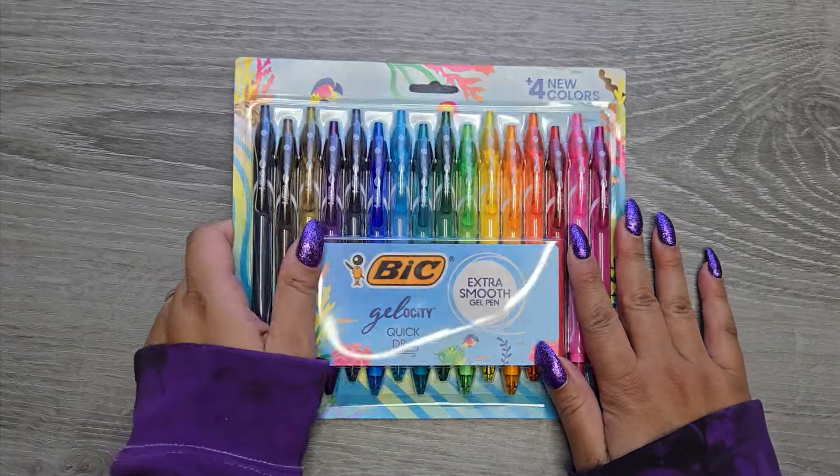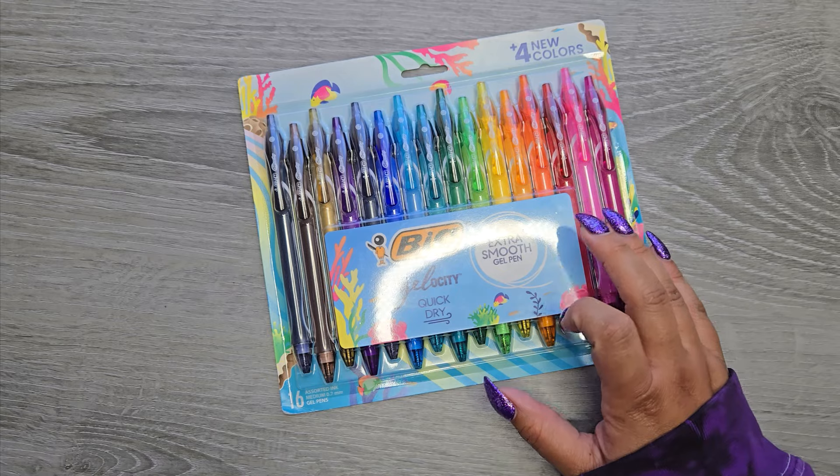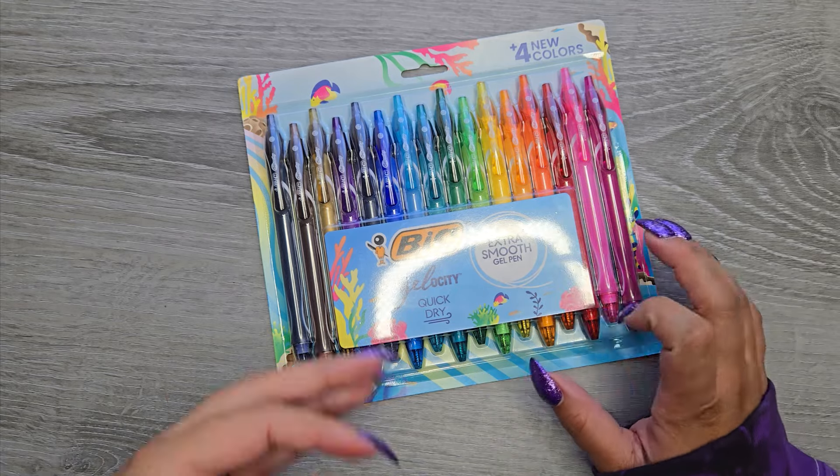Hi everyone, it's Jojo from Mojojojo Plants and today we are going to be looking at all the colors for the Bic Velocity Quick Dry pens.